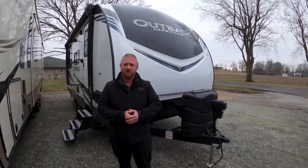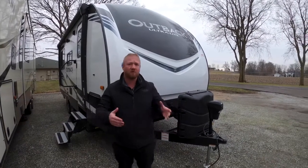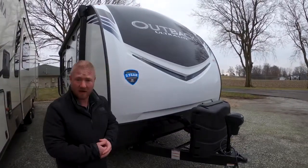Hi guys, this is Jeff Turnipole with Walnut Ridge Family RV. We're here with Walkthrough Wednesday on this Outback.